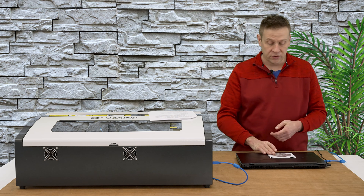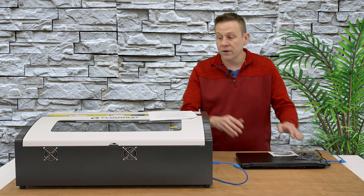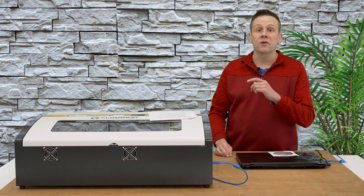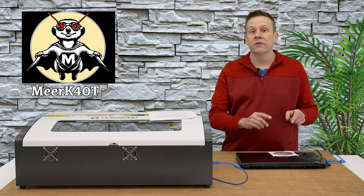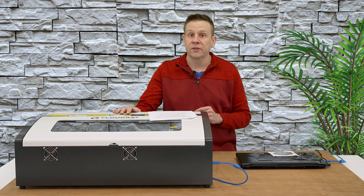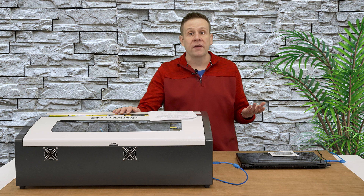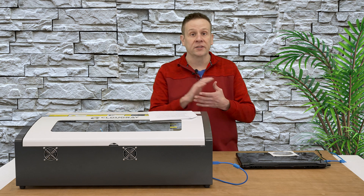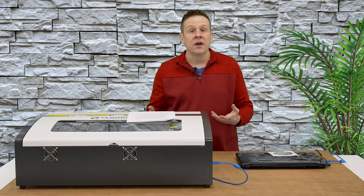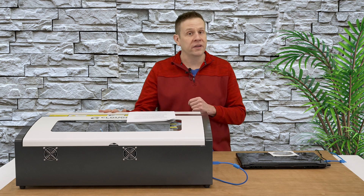I did, however, install the LaserDraw software because there is a USB driver needed for connecting the computer up to the machine. I chose to use a free software program called Meerkat, and it's going to use that installed USB driver to connect up to the machine. We're going to check out Meerkat in just a few minutes. By the way, I'm not affiliated with Meerkat in any way — it's a free open source software. Somebody who is really good at programming and likes laser machines took it upon himself to write a very easy and intuitive software to get the most out of your K40 machine.